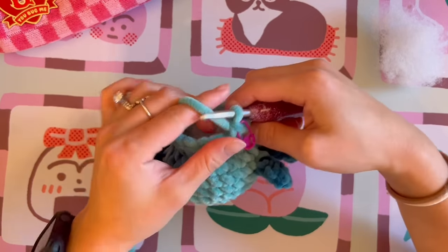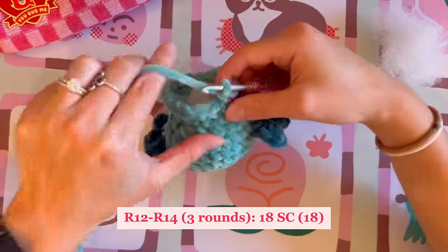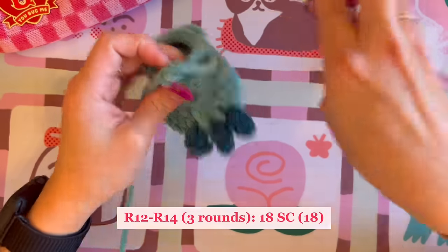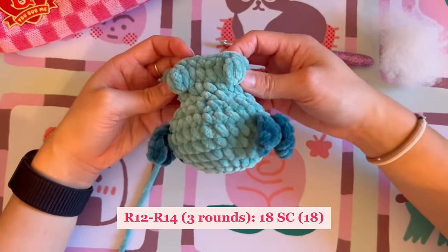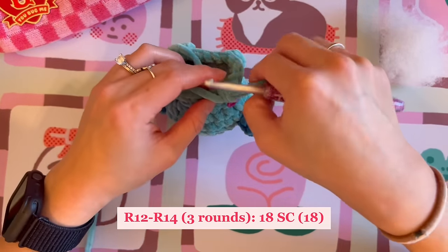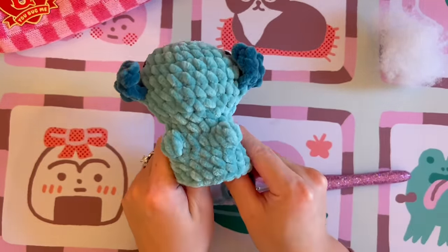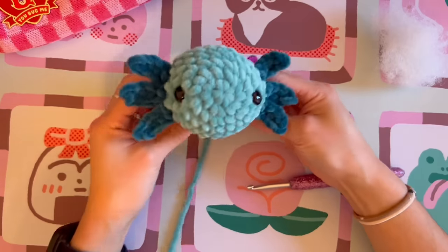We are halfway there. For rounds twelve through fourteen — the next three rounds — we are just doing 18 single crochet a round. Be careful going over the bobble stitches not to double-count, or your stitch count will get thrown off. You should end up with 18 all around at the end of round twelve. Rounds 13 and 14 are the same thing. The gills can sometimes curl, so just push down on the tips to make them more straight.